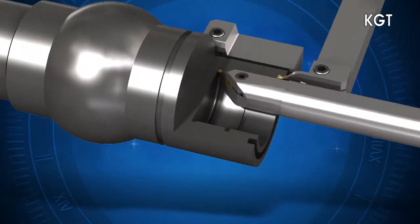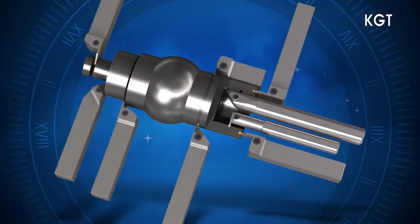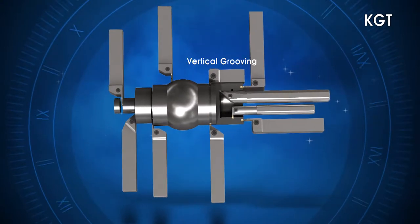The KGT Series offers a variety of machining solutions for external, internal and relief turning, as well as face grooving.